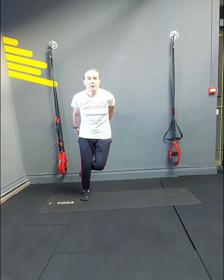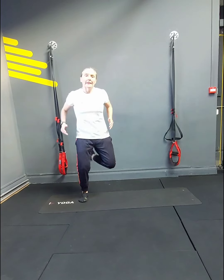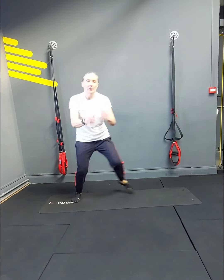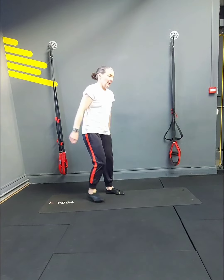Ski hops: 1, 2, 3, 4, 5, 6, 7, 8, 9, 10, 11, 12, 13, 14, 15, 16, 17, 18. Lunges — I'm going to go backwards: 1, 2.